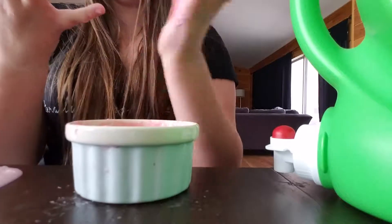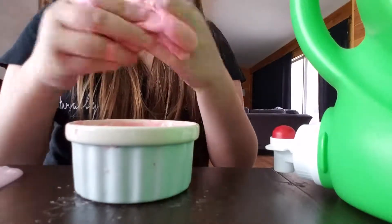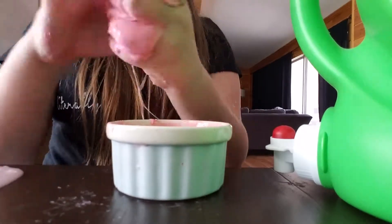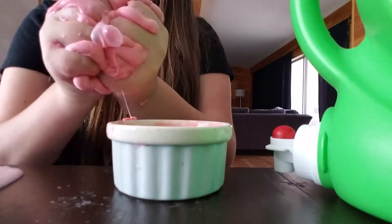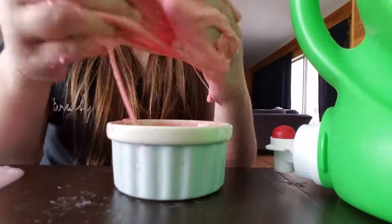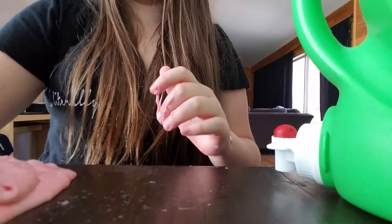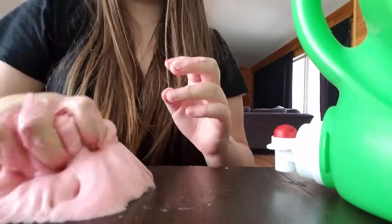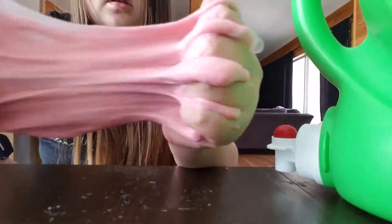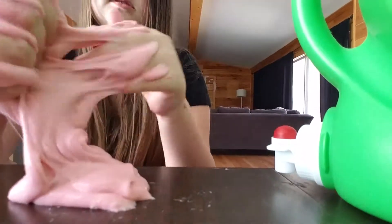Sorry about that — my brother just came in again. Here is basically the finished product; there's some more still in the bowl. I added a little bit more foaming hand soap. It's pretty nice and fluffy, like a cloud almost — fluffy like a cloud.